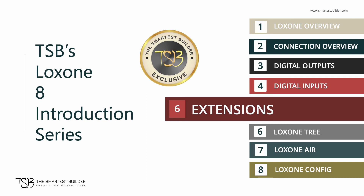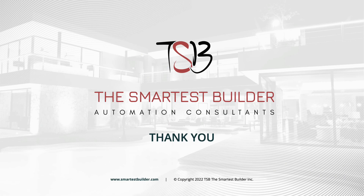And of course, please remember that at The Smartest Builder, we train our customers to be independent on the Luxon automation system. A smart and independent home is always better with a smart and independent homeowner. Thank you for watching and listening to me today.